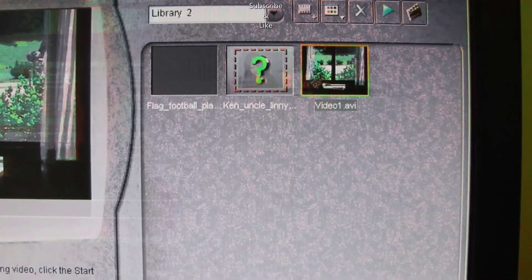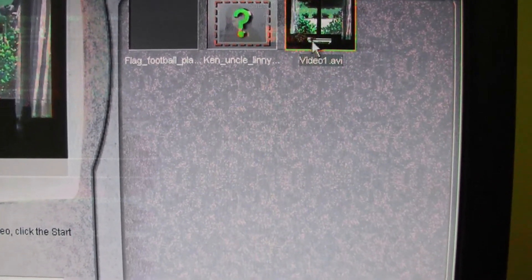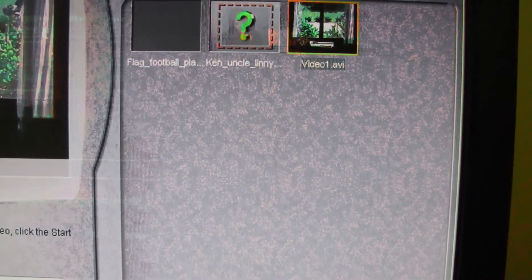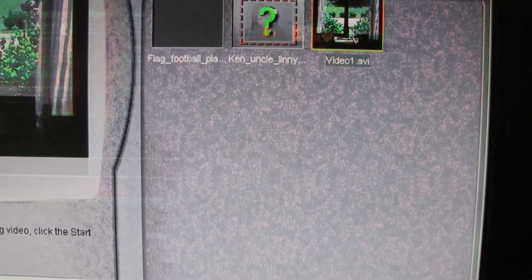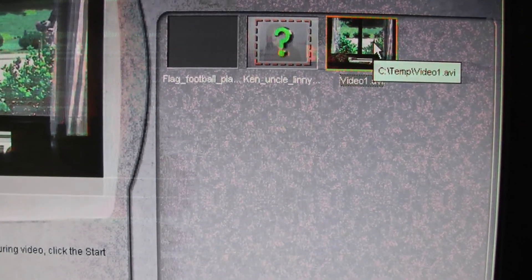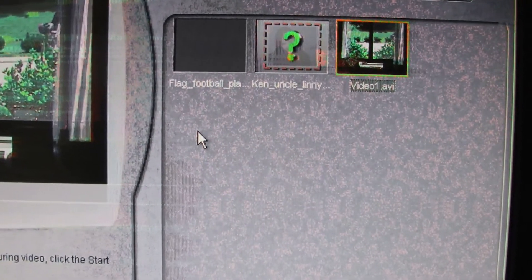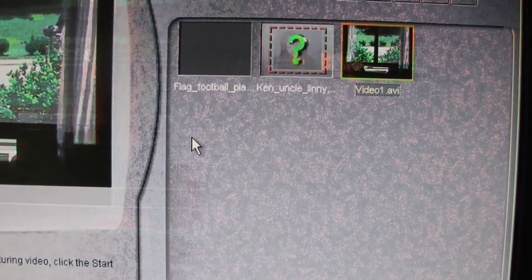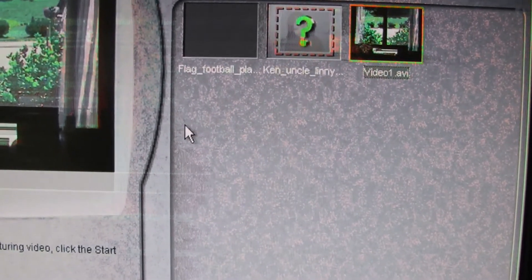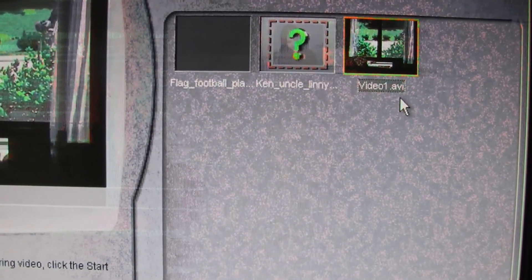Once you stop capturing, remember the name of the file — it was Video One AVI. So that AVI file is now a digital file. It was originally an analog file coming from the Hi8 tape on the camcorder. Now you have that digital file that you can do anything with, just like you would with video from your phone or camera. It may create a different file type — MOV or whatever — but this is just a digital file, the AVI.